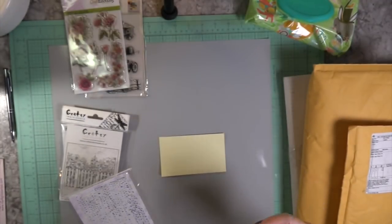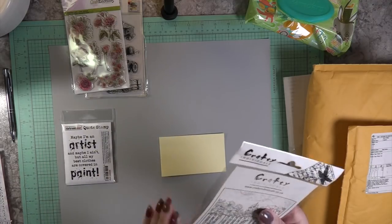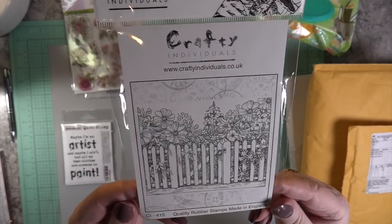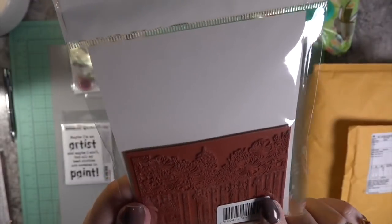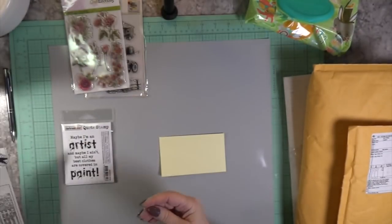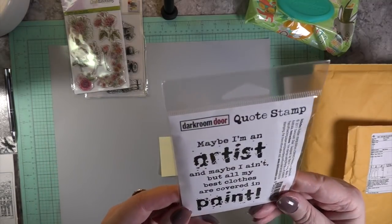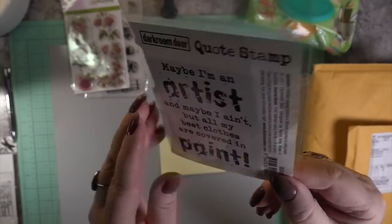I'll leave a link on my blog to as many of these as I can find. I ordered them all, so I'll go find them for you and post on my blog. This one here is Crafty Individuals from the UK, with the fence and the flowers — this would be awesome on the side of an envelope. And it reads: 'Maybe I'm an artist and maybe I ain't, but all my best clothes are covered in paint.'